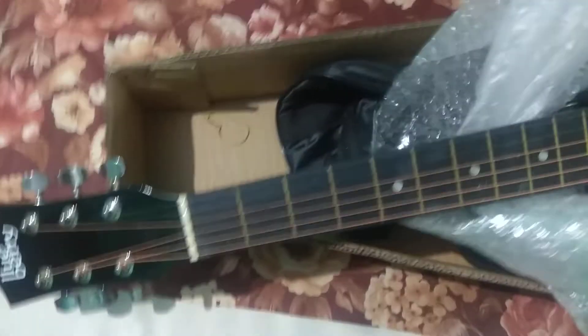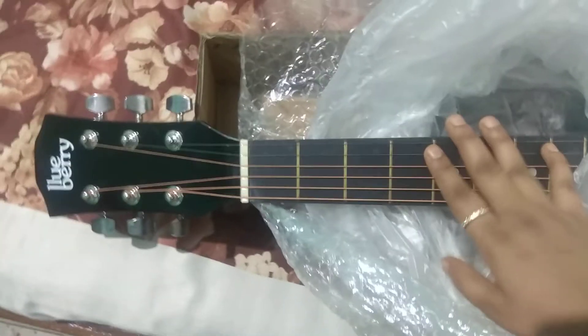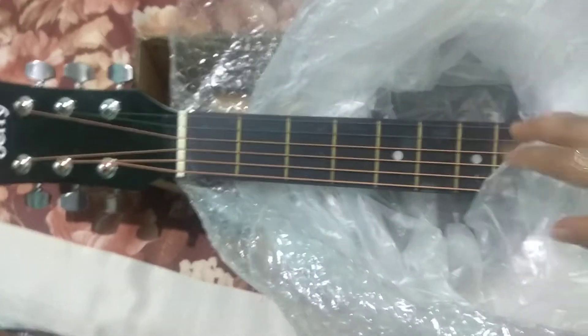First of all, if you watch a guitar on any social media, you will see the internal truss rod. It's not just any rod — it's like our backbone, our spinal cord. The truss rod is in the center of your guitar. If it's bent or something goes wrong in the future, it's okay. But if you take a guitar without a truss rod, you don't have any chances.